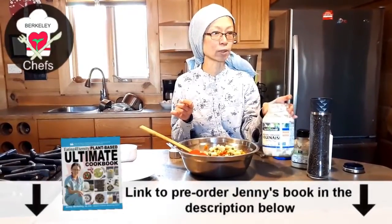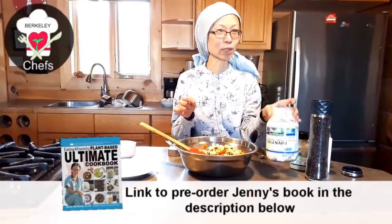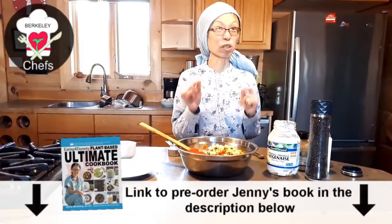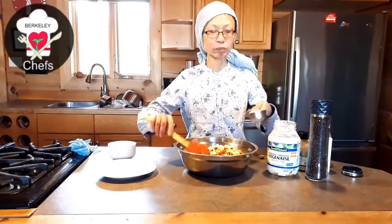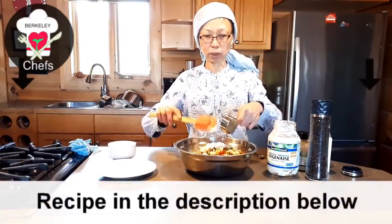The homemade mayo is really awesome, but if you don't have time, this brand is a good option too. When you make your own, it's absolutely delicious and very creamy. I'm going to add about three-quarter cup to maybe a cup of the vegan mayonnaise.